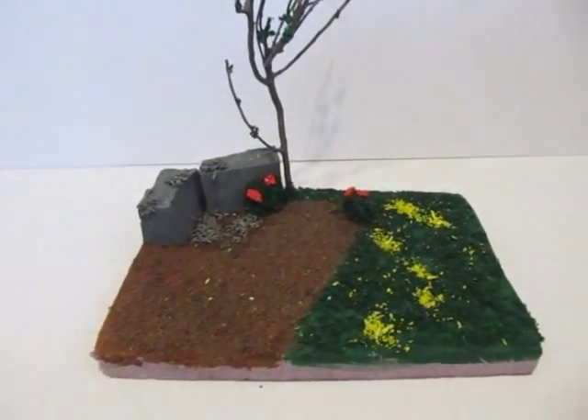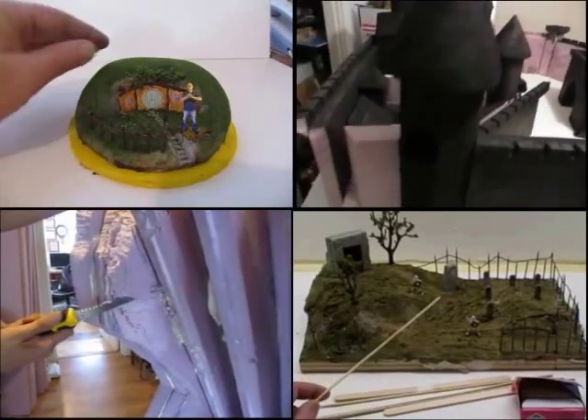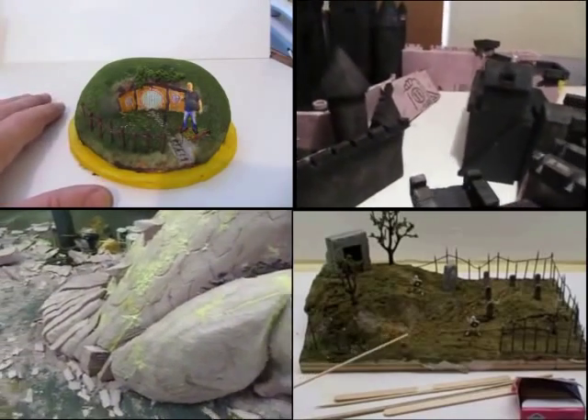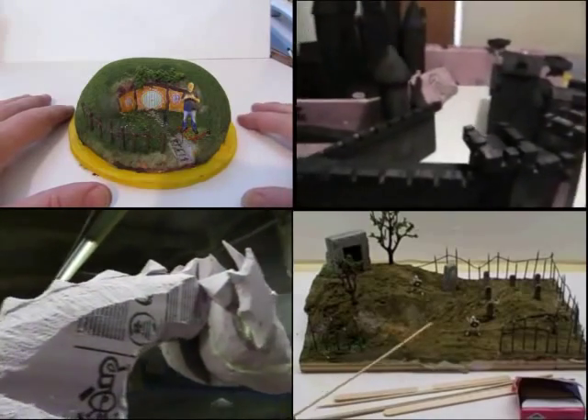Let's put some little figures on there and have some fun with it. Here are some more diorama videos: there is a Hobbit diorama, the Storm the Castle diorama — that's seven feet — a Halloween diorama, and on the lower left there is something else you can make with this same type of foam. Thanks for watching!